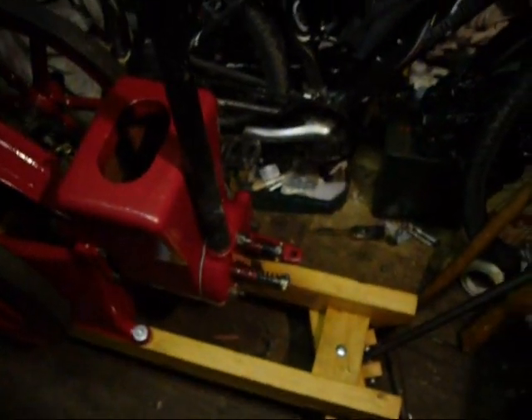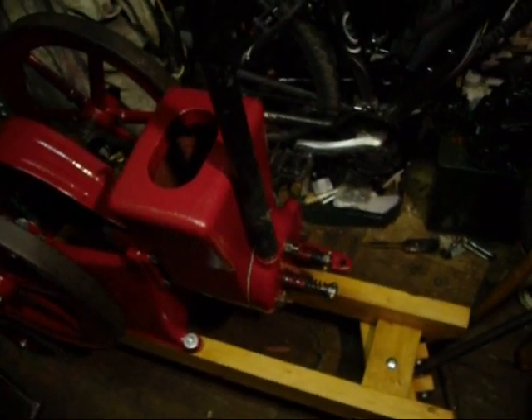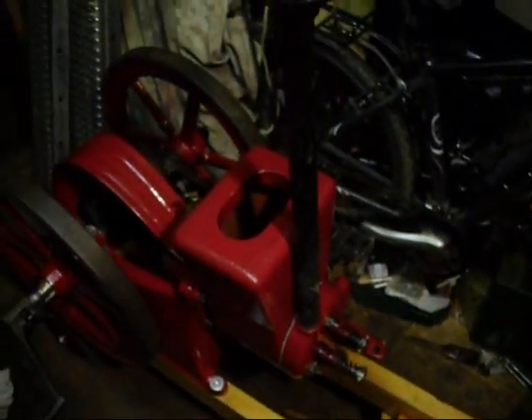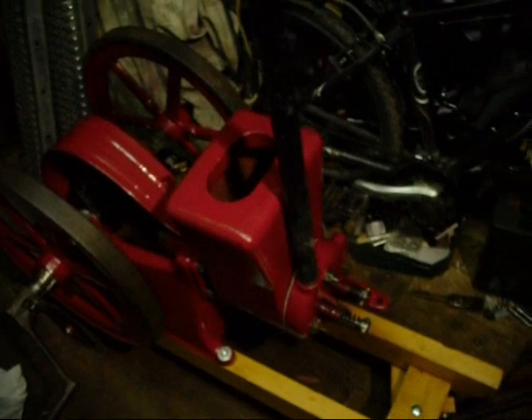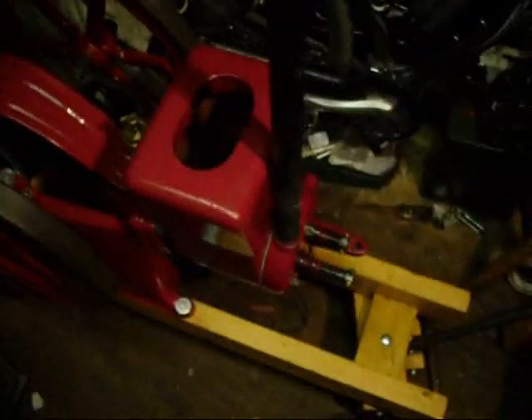This is a throttle governed engine, just like any other four-stroke throttle governed engine - they're a little more basic. I hope that explains it a bit better. A lot of these do run like a hit and miss simply because they're very crude engines. This was the Briggs and Stratton of its day, but quite collectible now.